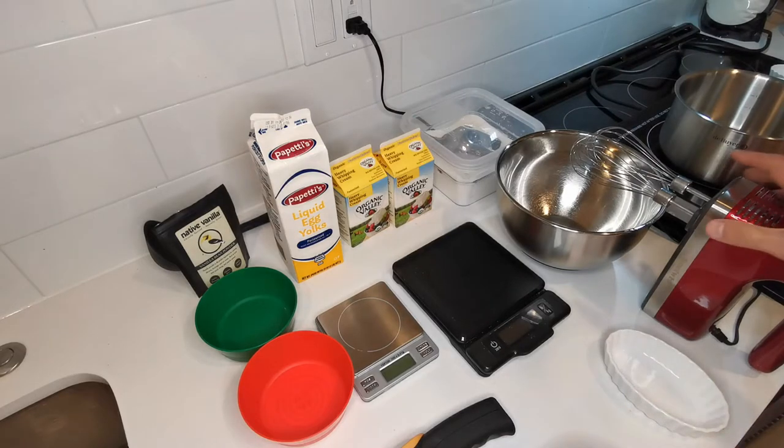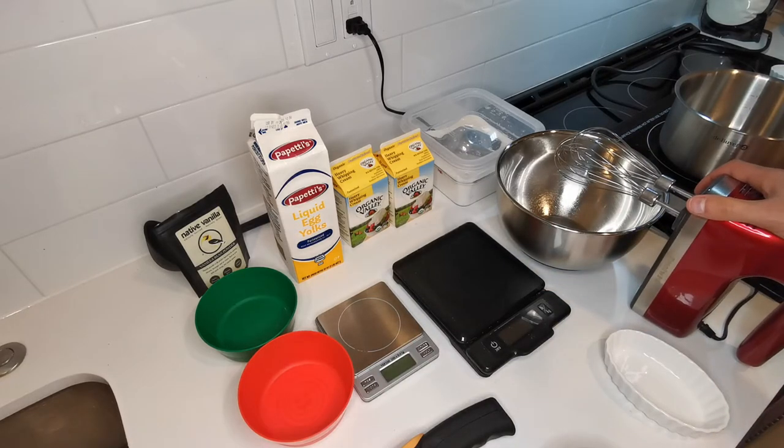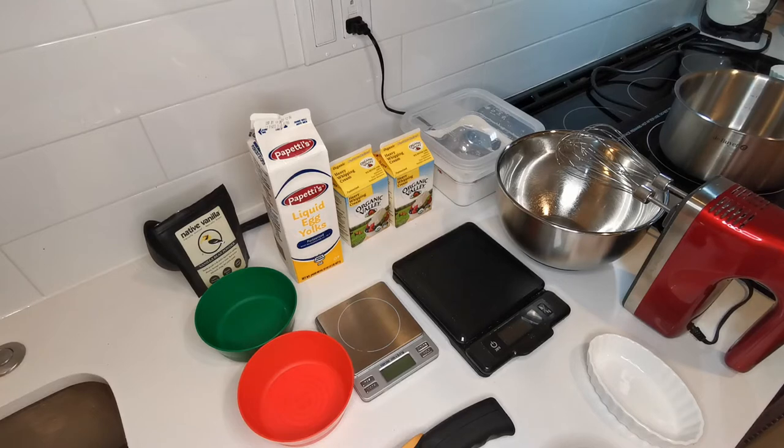The first step: we're going to bake this in the oven in a water bath. You might hear water boiling on my left. I boiled about two liters of water and it's going to be ready in a minute. You also need to preheat your oven at 350°F if you don't have a convection oven, or 325°F — about 160°C — if you have convection.